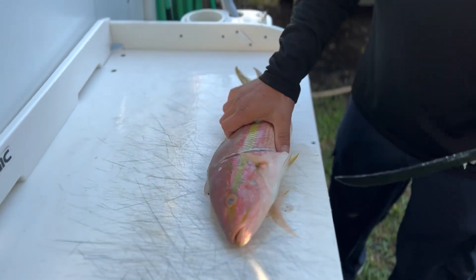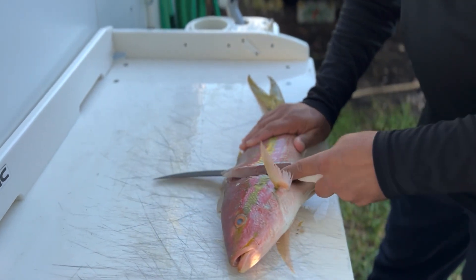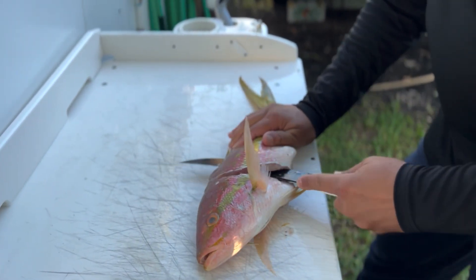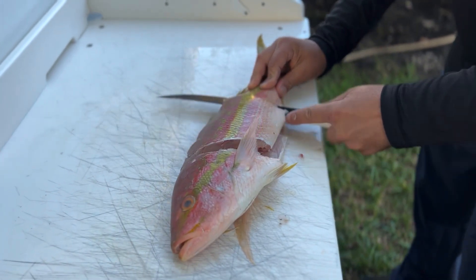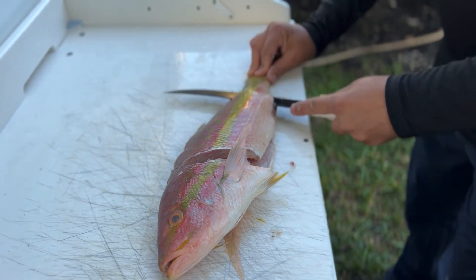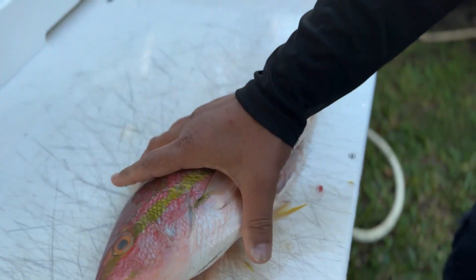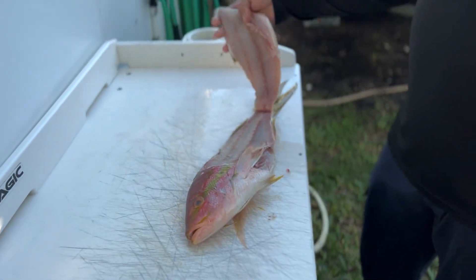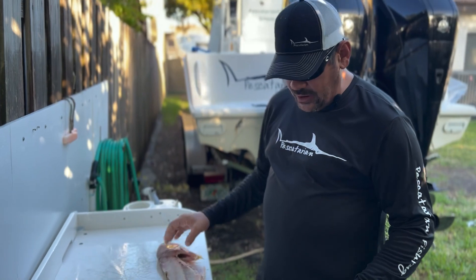Then you do the same cut on the other side. It's funny — watching this you might think it looks backwards, but I'm left-handed, so when you do it you'll be going the other way since most people are right-handed. Get all the way to the end and then you have both flaps that you've cut off.